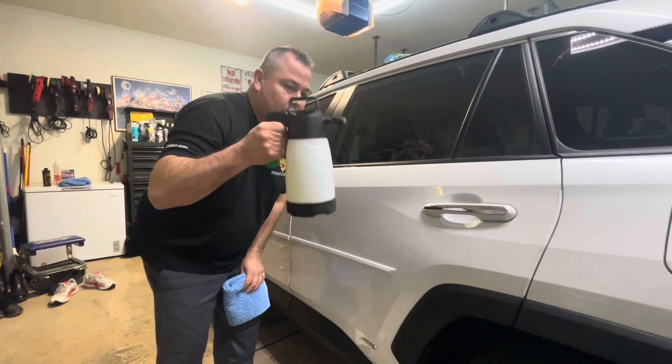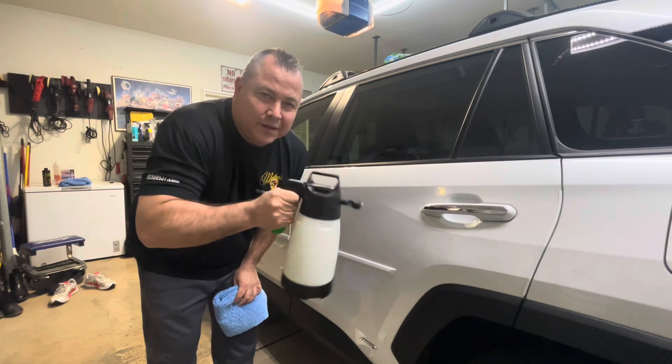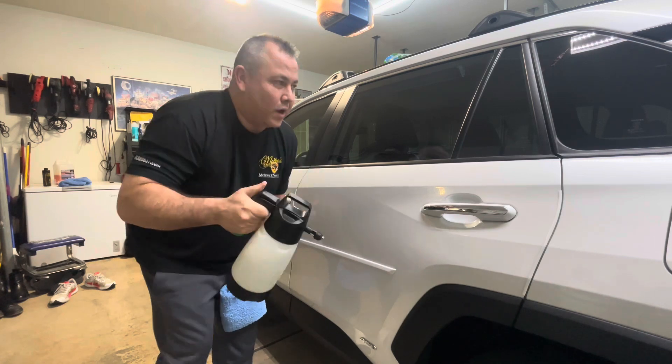All right guys, so we've got our IK Multi-Pro Sprayer 2, we've got our Rag Company towels, and we've got our mixture — Bead Maker, McKee's N914, and water.